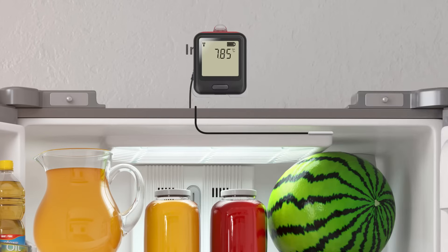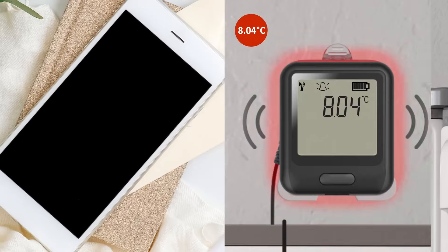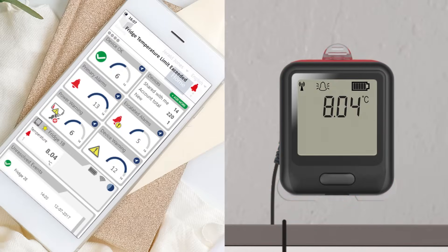On top of this, you can still benefit from the existing EZ-Log cloud alarming functionality, including email and SMS notifications, dashboard notifications, and event logging.